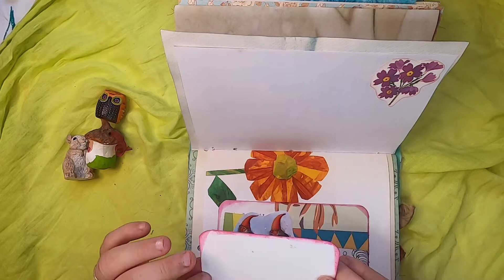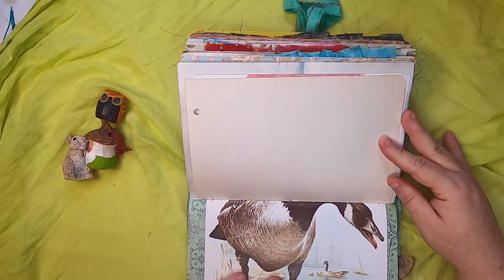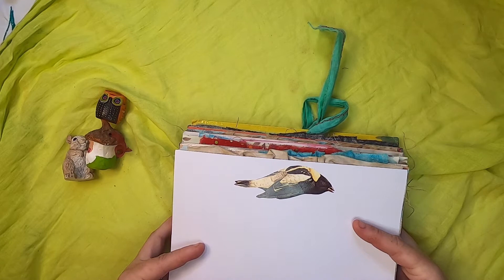This is like an old ledger paper or graph paper. And then we have this really funny goose that I just had to include because she was so cute. Another vintage bird card and some lovely paper. Here we have a bird in a soaring-down stance, and then some nice pictures of clouds and the moon.